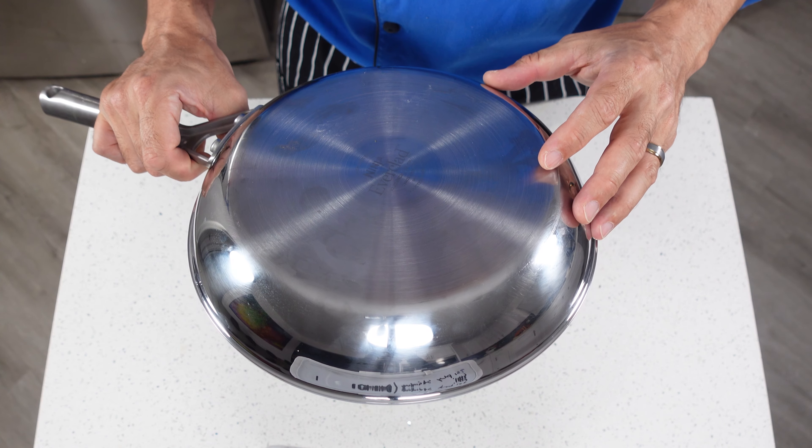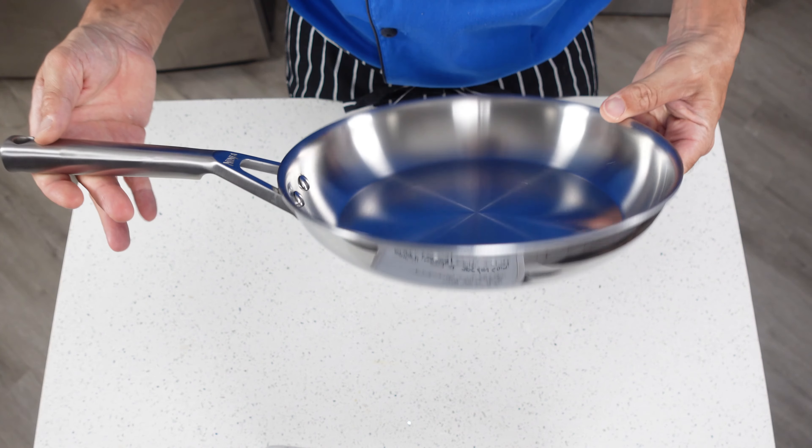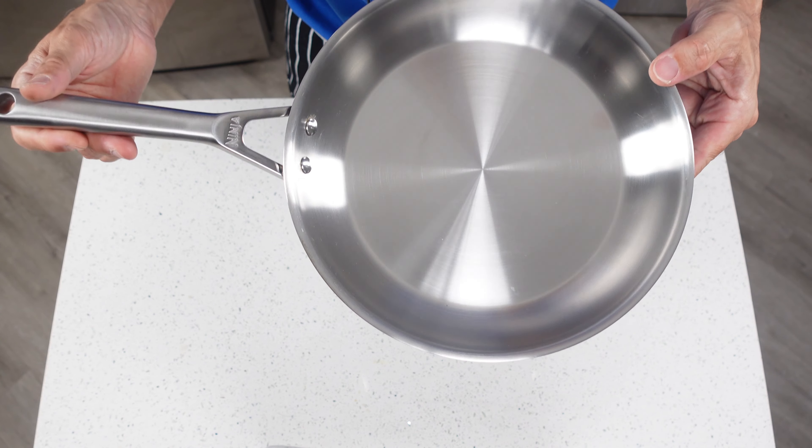The inner layer is called 18-10 stainless because it's 18% chromium and 10% nickel. The 18-0 on the outside is 18% chromium and 0% nickel — it covers a pretty wide range of 400 series metals and usually contains a little bit of iron, which is why it's magnetic. The 18-10 always goes on the inside because that's the safest surface to cook on.